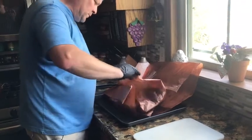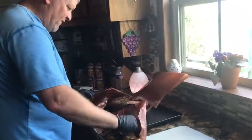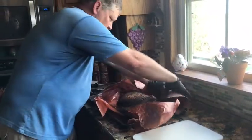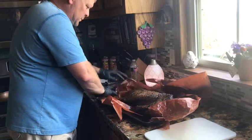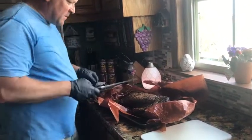It's three o'clock now. So it ended up cooking from about 9 to 9:30 last night to about 2:30 this afternoon — about 17 hours total. It's been resting for about 30 minutes.